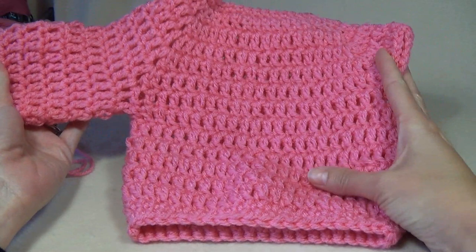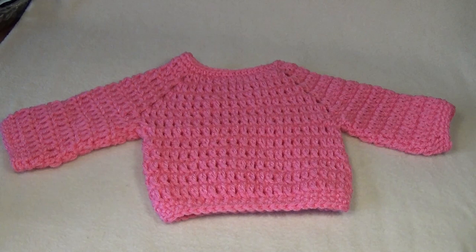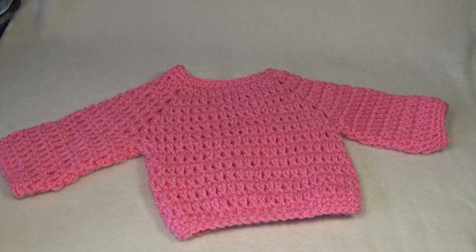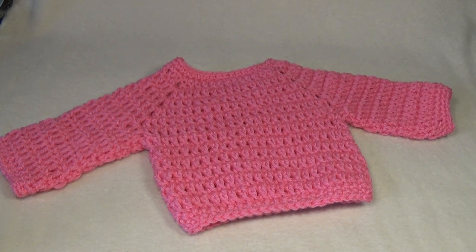Here is my finished sweater — it is so cute! I've sewn in all my ends and I hope you enjoyed this video. Please share your creations on our Facebook page or tag me on Instagram — I'd love to see what you've made. I'm now on Patreon so if you'd like to support me there I'd really appreciate it — the link is in the description box. There are giveaways, early bird links to new video tutorials before they're released on YouTube, and more. Thanks for watching and until next time, happy crochet!